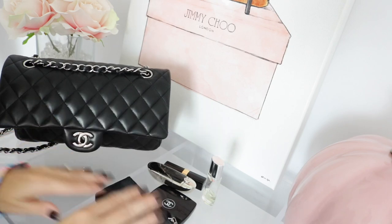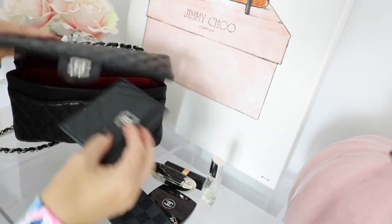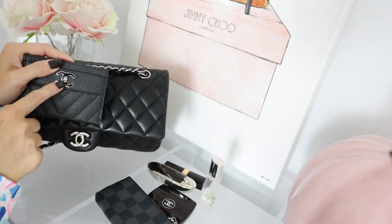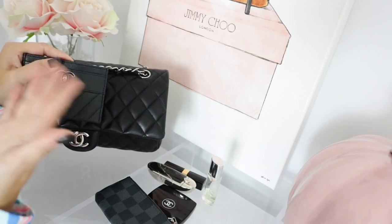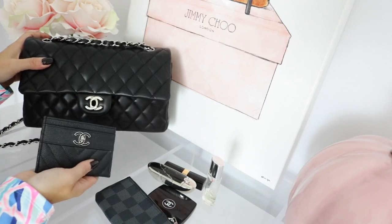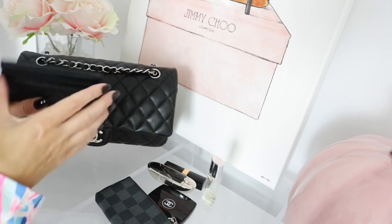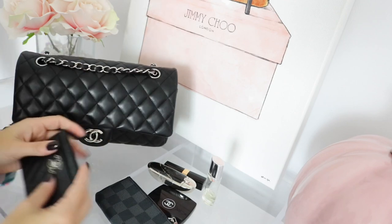The next item I have is this card holder — it's a recent purchase and I fell in love with it because it has a turn lock closure aesthetic. It doesn't actually turn but it shows the appearance of the turn lock, so it looks nice with the bag since they both have silver hardware. You have a slot in the front, two slots on the back, and a slot in the center — it's just a really great card holder.